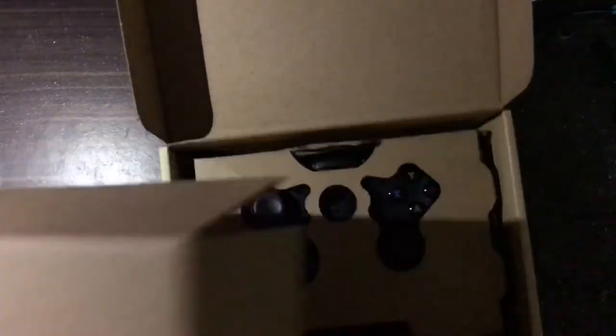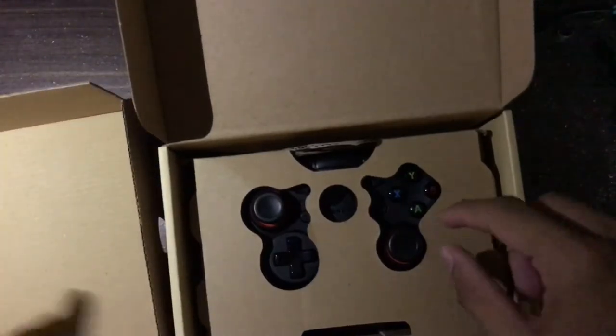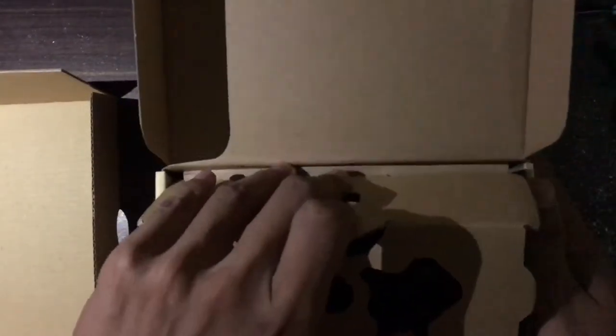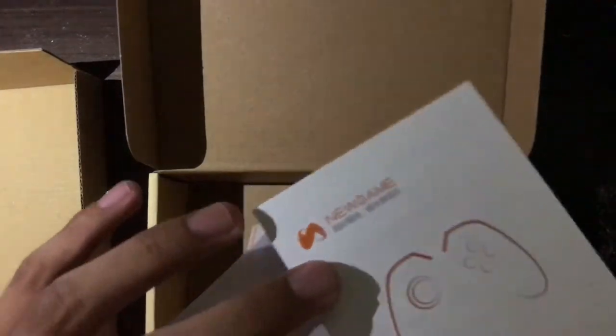This is what is inside the box. You have the joystick covered with cardboard to protect it from damage, and an information booklet — but it's written in Chinese, so I don't know what it says. And here comes the joystick.